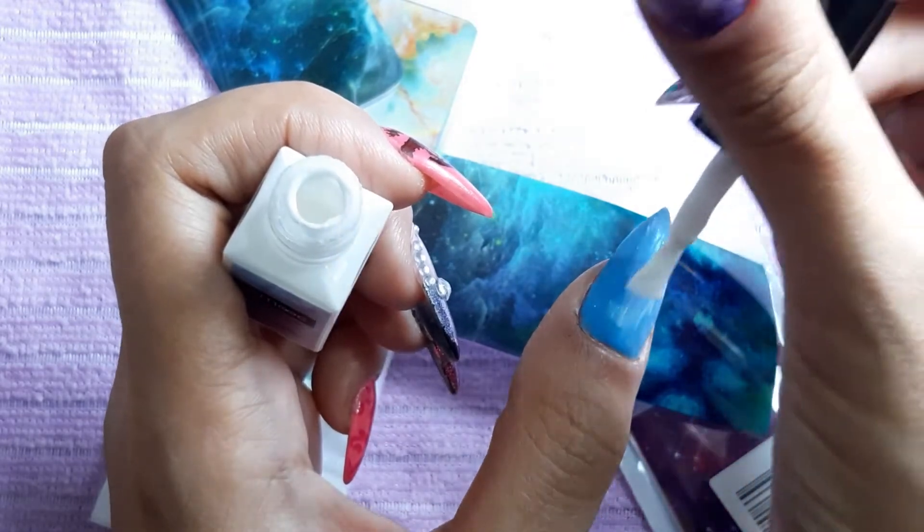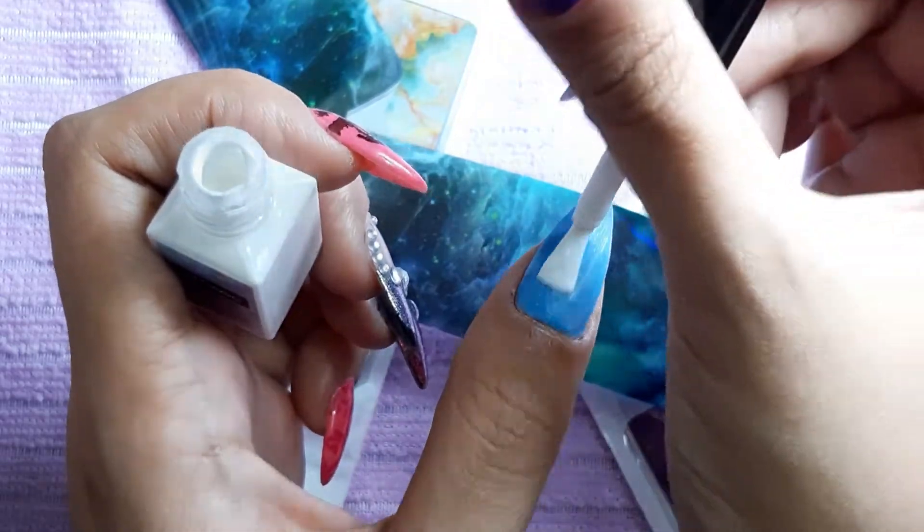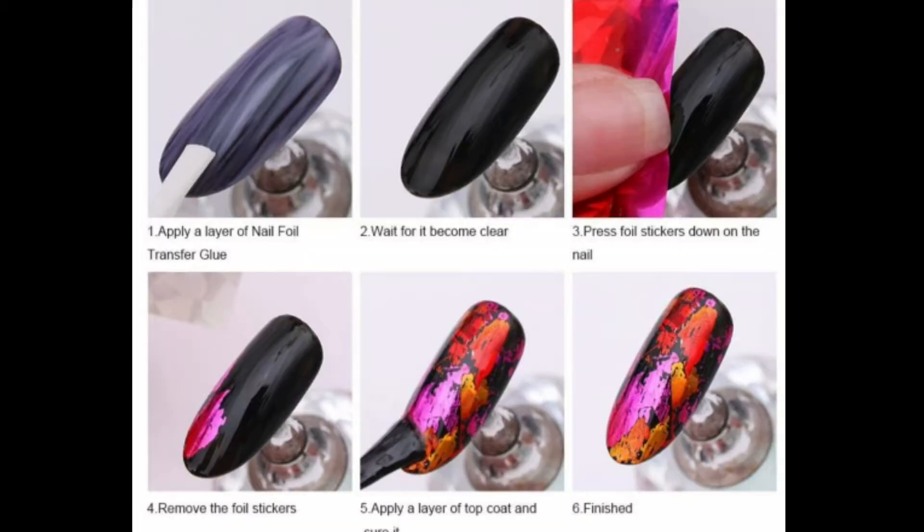As I'm taking my time to apply this, I can feel that the glue is starting to set on its own even without UV light. I'm not really sure if I'm supposed to let it dry with a UV light. Looking at the ad for the Lemuk Professional Nail Care Nail Foil Transfer Glue — the instructions say apply a layer of nail foil transfer glue and then wait for it to become clear. I used a UV light to dry it, but I heard from other people you can use it without a UV light, or that UV light just speeds up the process — so just do what works for you.